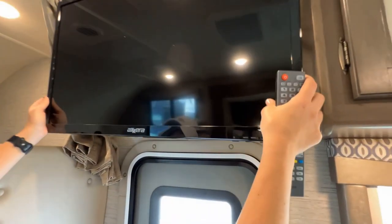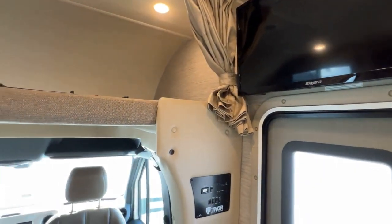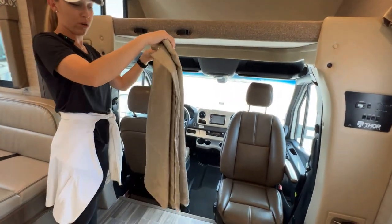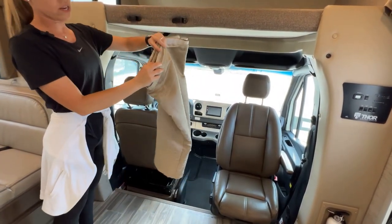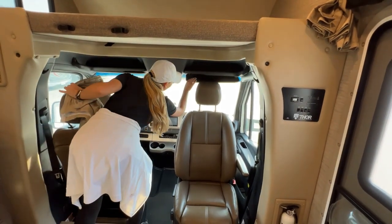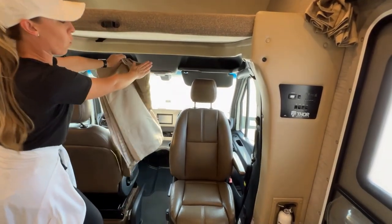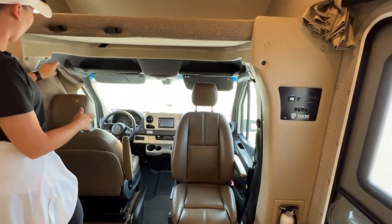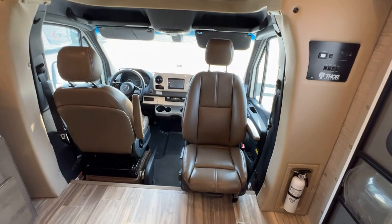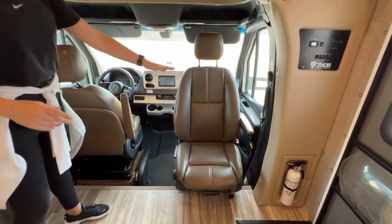I'll put this back in its face and it just locks in right there. The privacy curtain to the front cab looks just like this — it has some Velcro on the bottom and it's going to stick to these points of contact. It'll wrap all the way around. And both of these chairs — the one thing that Mercedes does is it allows you to turn both of the chairs around. So the curtain will be behind you and both chairs do swivel.